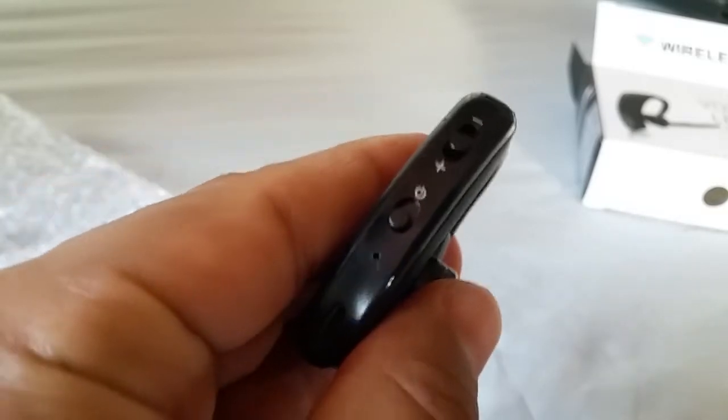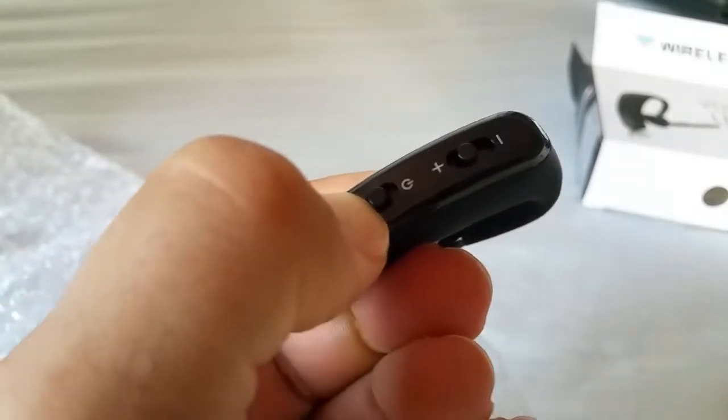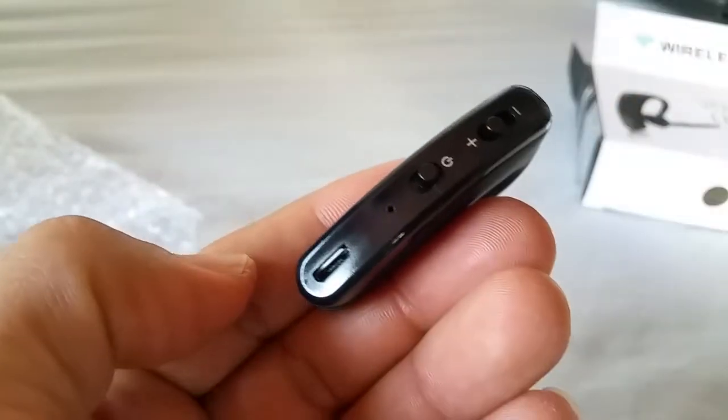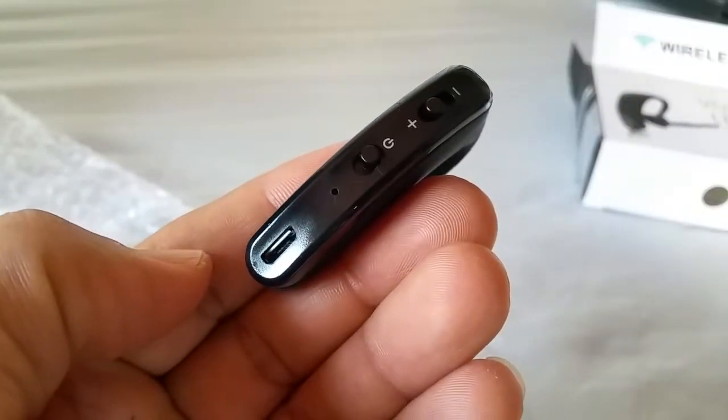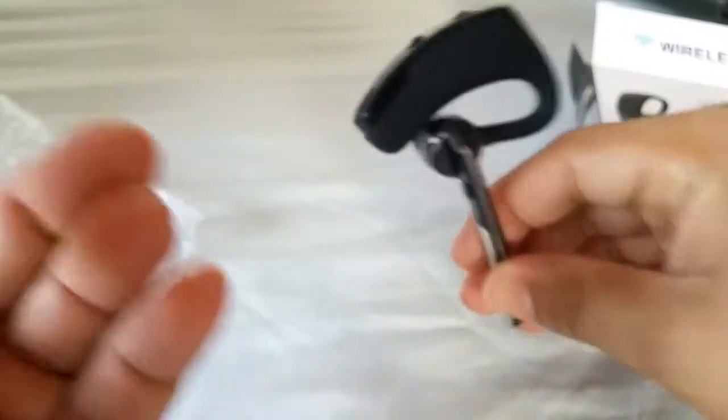Pairing mode for this thing is pretty simple. As you flip on the switch it will enter into pairing mode within about a 5 second period. Flip it on, you'll see the light, and it'll enter into pairing mode. Then just turn on the Bluetooth settings for your phone and it should connect so you can use this as a headset.